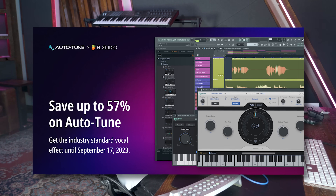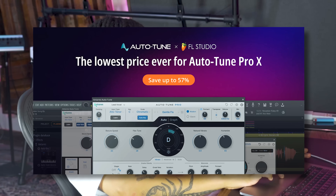My friends at FL Studio sent me an email last week saying they're doing a crazy campaign together with Antares, which is the company that makes Auto-Tune. I've been wanting to make a video on auto-tune in FL Studio for a long time. Antares and FL Studio are doing this FL Studio and Friends collab where they're offering three versions of auto-tune at a lower price than has ever been available anywhere else - Auto-Tune Access, Auto-Tune EFX, and Auto-Tune Pro X. You can find all the information in the link in the description below. They're doing it from August 20 to September, so if you want to get auto-tune at its lowest price ever, go to the link in the description and tell them I sent you.